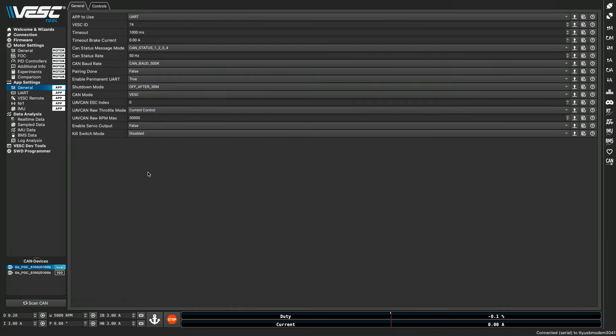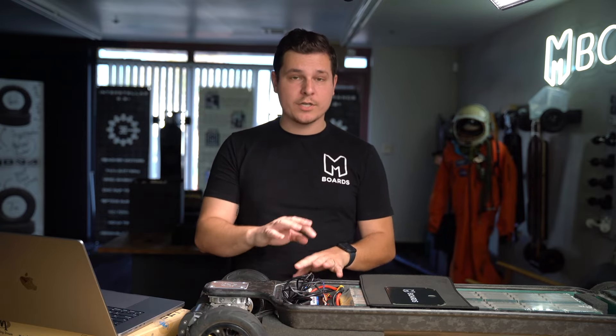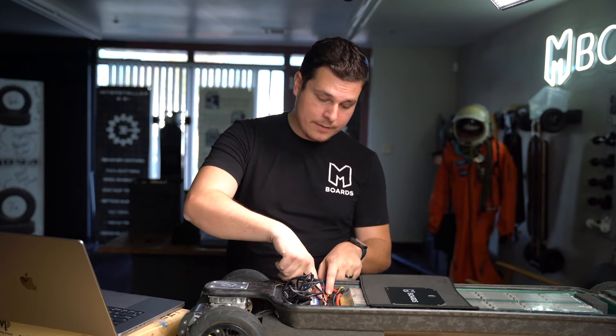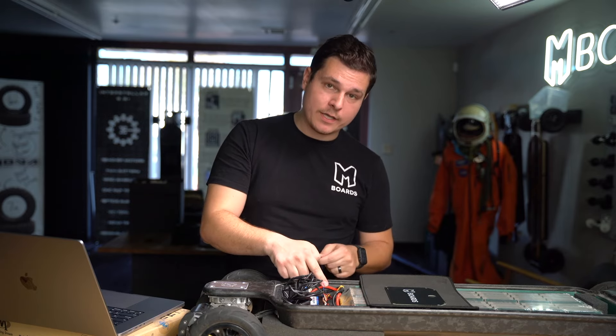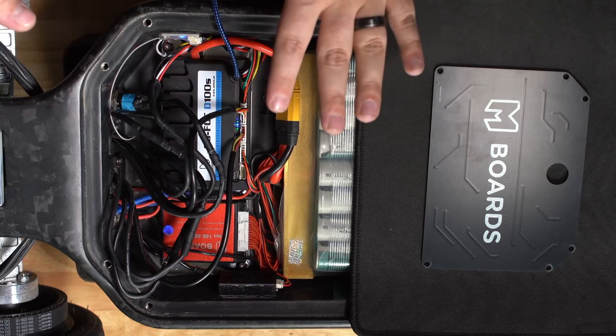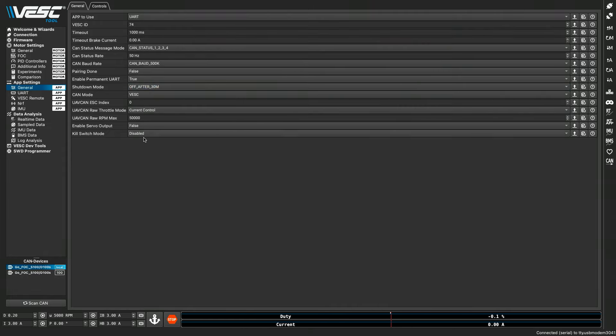Shutdown mode is important. On your local side, shutdown mode should be set to 'Off After 30.' This is very important for the Maker X — the way the power button is coded with this speed controller, if you don't have this right, the power button doesn't work and your speed controller will act all funny. It'll be hard to connect. This is why the order in which you plug your Bluetooth in and where you're plugging in your USB matters. Local side — which is the side where we're plugged into via USB — needs to be 'Off After 30.' Then we write our app settings, and you'll know it worked because the bottom right will go green.